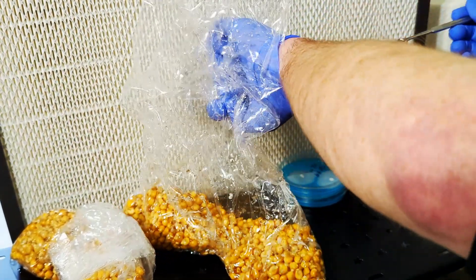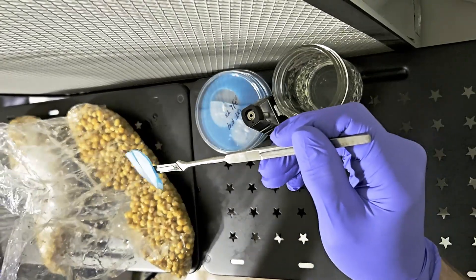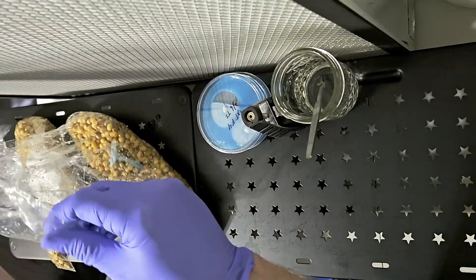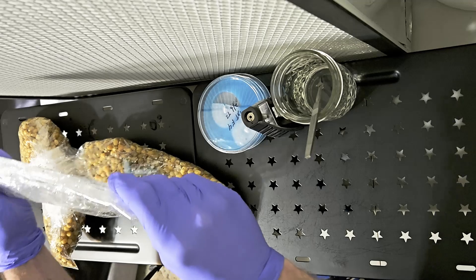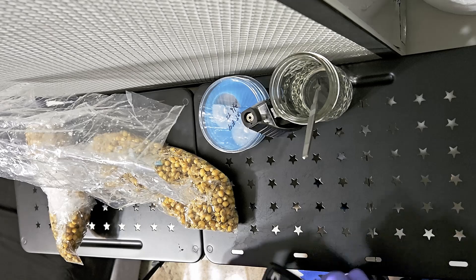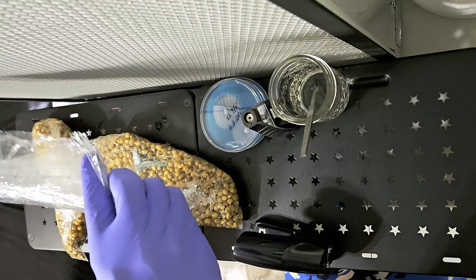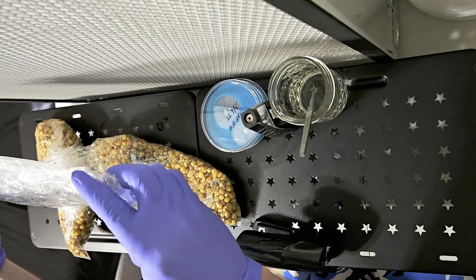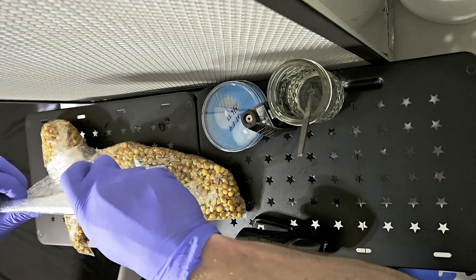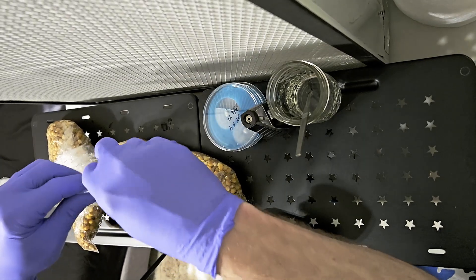Once the bag is open, we want to drop the mycelium into the bag. Try not to let the agar get stuck to the side of the bag; if it does, you can gently flick the bag to get it to fall. If you're doing this in a still air box, perform this procedure as quickly as possible and reduce the time the bag is open. Once the mycelium is in the bag, I fold the top over two to three inches, then fold that part in half, and then fold it once more. I do this to make sure there is as little air exchange as possible. There is enough oxygen in the bag to last through the colonization process, as long as you don't use too much grain.